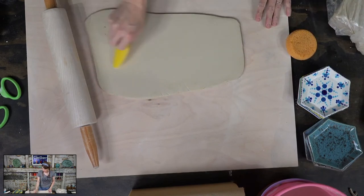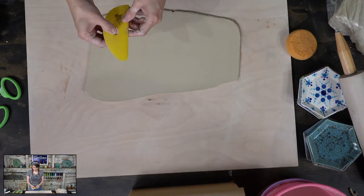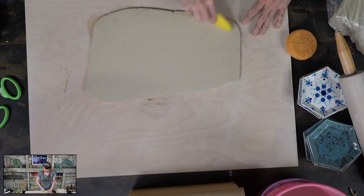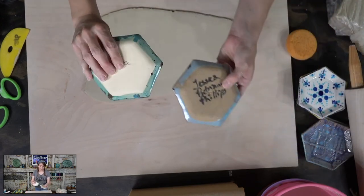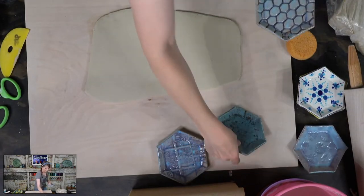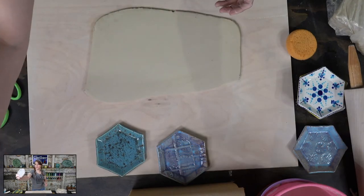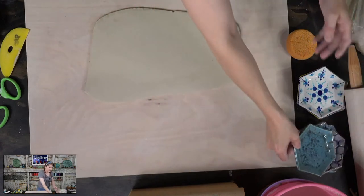I'm going to smooth out both sides with this yellow rib — this is a Sheryl Mud Tools rib, their number three. It's my go-to for smoothing out clay. Now, this one here was made on B-Mix, but this one was on Laguna 60, which is a speckled clay — you can see the difference between the clays. I used Chun Blue glaze on this one — a light blue opal-y glaze with speckles coming through — and did black underglazes, then wiped back so it would have that texture.